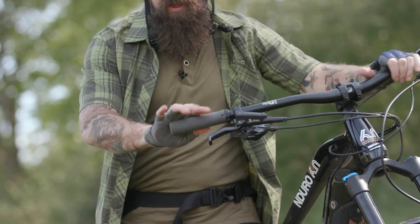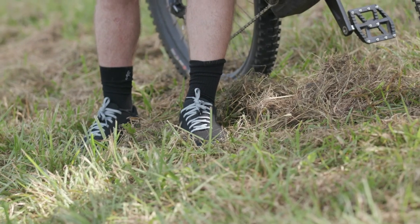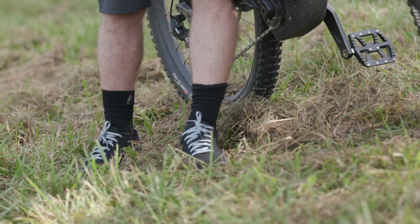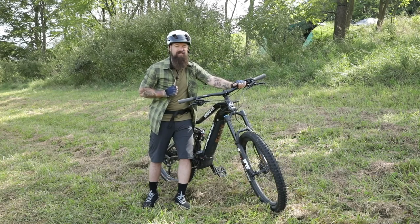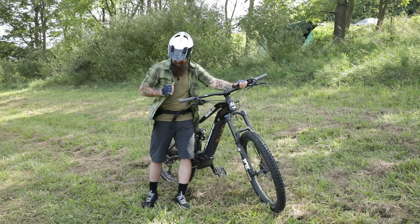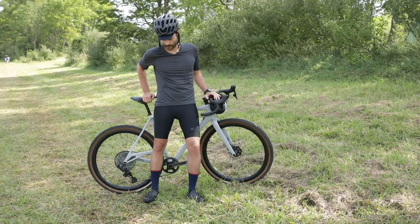I'm also wearing some Pearl Izumi stuff, including the Men's Attack glove at $30, and the Men's X-Alp Flow flat pedal shoes at $100. This button-up shirt is well styled to handle both on-bike activities and off-bike stuff — it's $85, and those are all on Pearl Izumi's website. I'm going to be riding a mix of road and trail, so I've dressed appropriately for that.